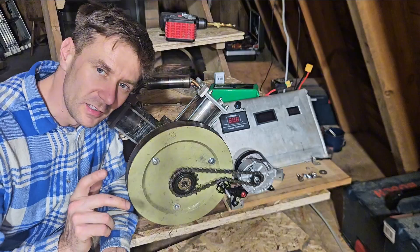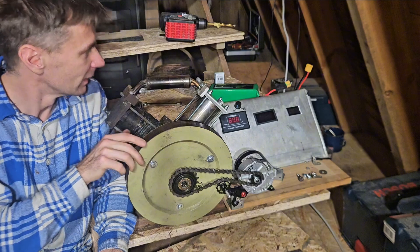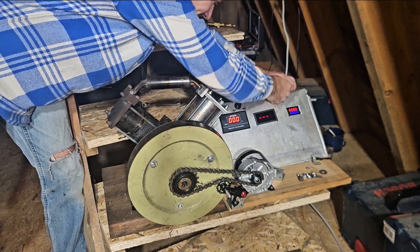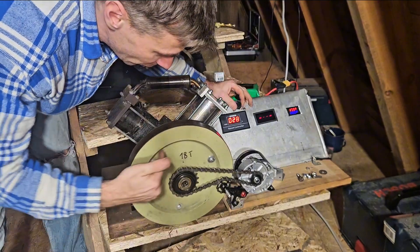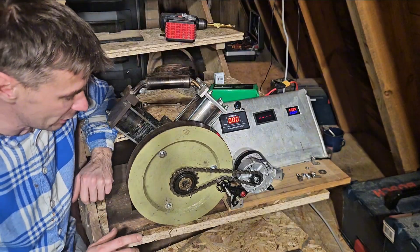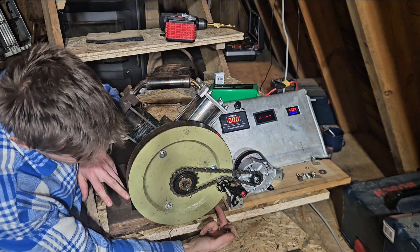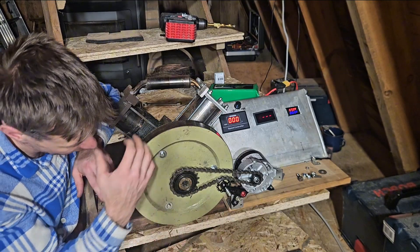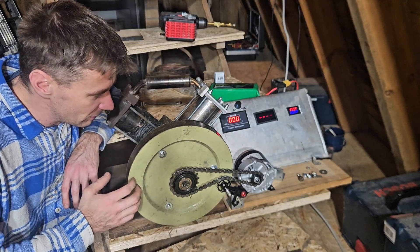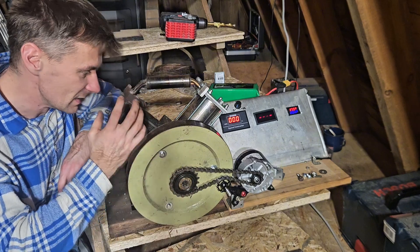I just had a good idea how to fix the wobbling problem. This flywheel is wobbling in all directions, so if I attached a steel roller or a steel bearing here — and maybe one here — forcing it to run centered, there'd be no chance to wobble. This would be the fastest and cheapest solution without changing the crankshaft or switching the sprocket to the center.